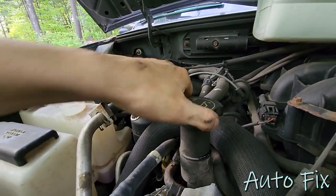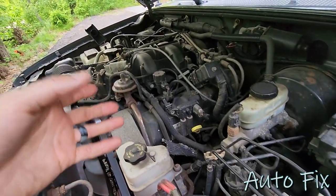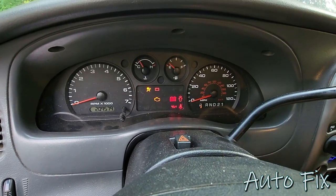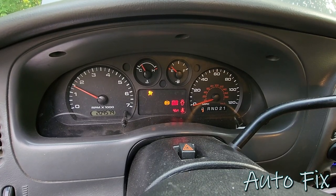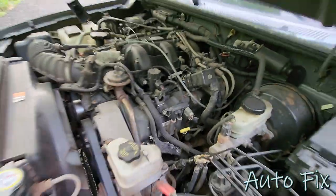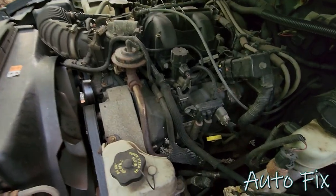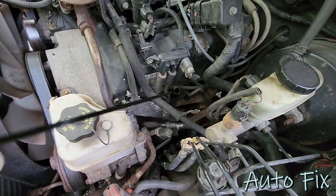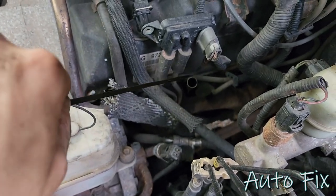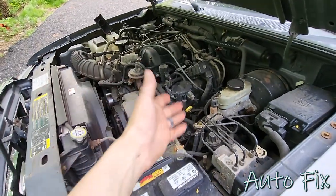Now if you wanted to measure it on the dipstick you can go ahead — the dipstick is right here. I recommend running the engine for a couple seconds before you check it. Once you've filled it, turn it on and make sure it's got oil pressure — that's the oil pressure light right there. Once you turn it on you want to see that disappear within a few seconds. Then shut it off and check the oil level. The dipstick has a low mark and a full mark — you want to be right at the full mark on a flat surface.